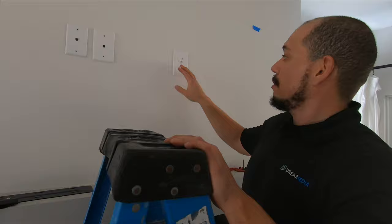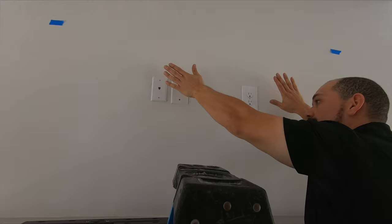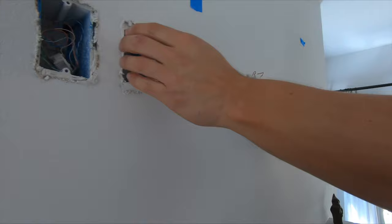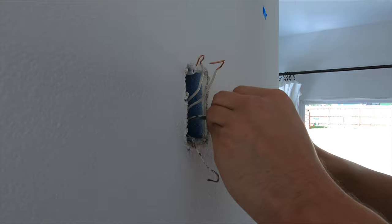We did run into one issue — in order for the mount to sit flush, this existing outlet has to be removed. So what we're going to do is take this outlet out, cap it off, and remove these covers so that nothing keeps the mount from overlapping when we mount it on the wall. My next step is to go to the breaker and cut the power off. What I had to do was cut the power and remove the caps to the home run here, and the ethernet connection. Now I'm capping off this Romex electrical wire in the wall so we can pass these cables back in and the mount will sit flush.